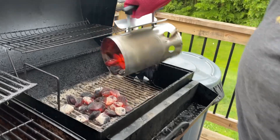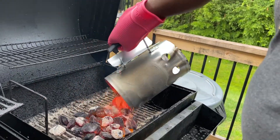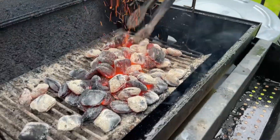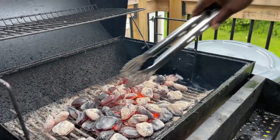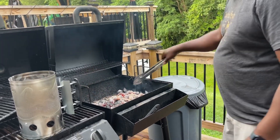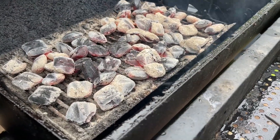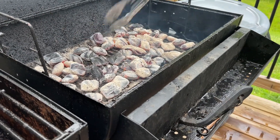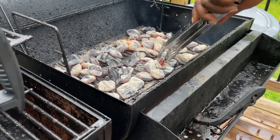Wow, look at that — that is hot. So I'm dumping this out, and so far I can really see the difference between my old method and this one. As I'm trying to move these coals around, the heat coming out of here is really, really hot, so I have to keep taking breaks to get it distributed. I typically do a 70/30 configuration — 70% of my charcoals on one side, 30% on the other — so I have two different cooking zones. Just in case things get too hot, I've got a rescue area.